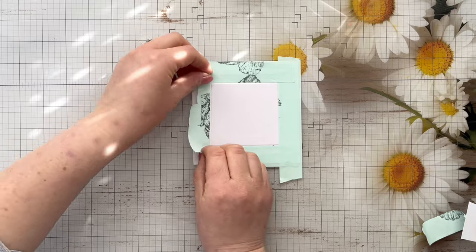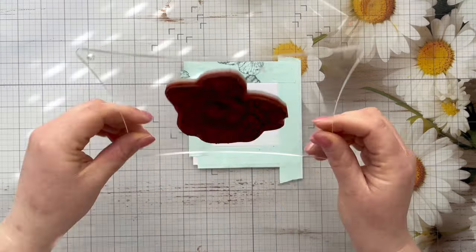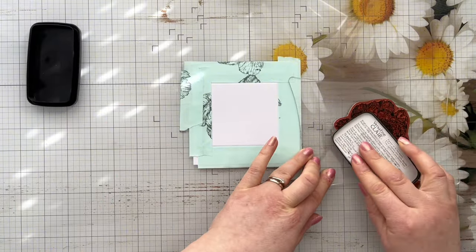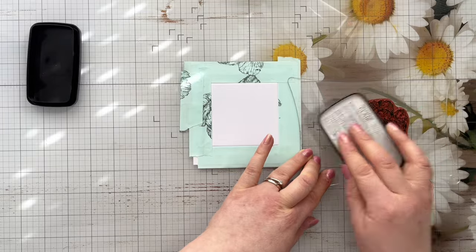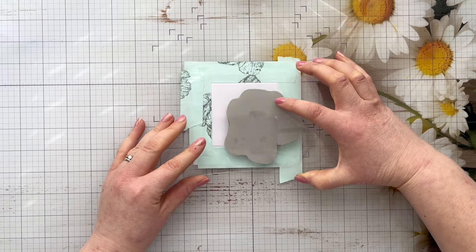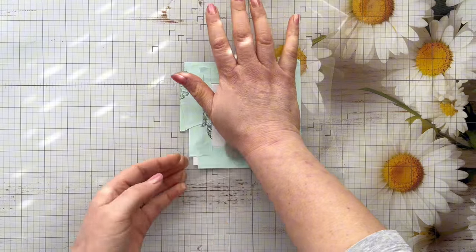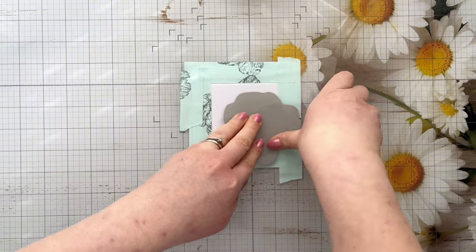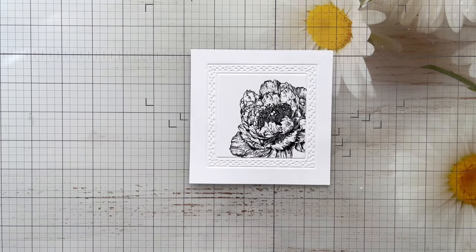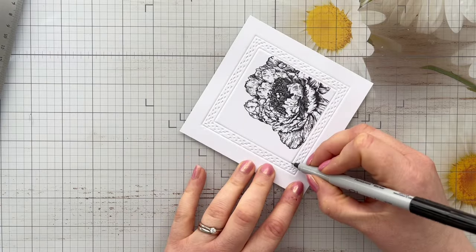Next we're going to add some stamping. I'm using some mint tape to tack my card panel in place and I need it to be masked off as well, because we only want to stamp in that really central portion of the square. I've already mounted the Large Peony stamp to my acrylic block and I'm just inking it up with some VersaFine Clair Nocturne Black Ink. We'll stamp that down and make sure we've got really good even pressure so we get a nice image. You could use a stamping platform here, but I really love to use my thin acrylic blocks — I just find they stamp perfectly every time. Once I've removed the low tack tape, you can see we've got that gorgeous partially stamped image there in the centre.